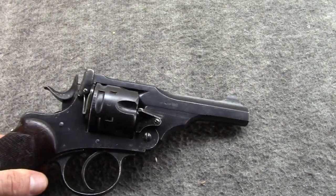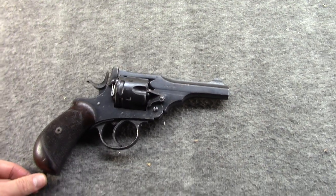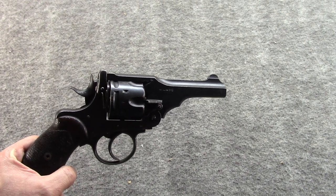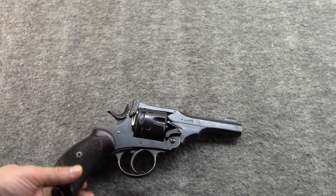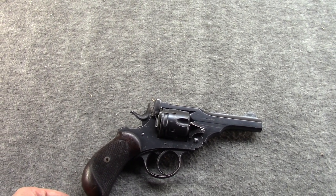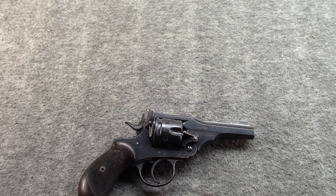Actually, the guy I bought this from at the gun shop has, over the years, routinely asked me if I was ready to sell it back. He's kind of known for that, especially with the British stuff — if he had to sell something, he kind of wants it back. But nope, it's still here. I don't own a ton of revolvers, but the ones I do tend to be pretty special to me. I tend to be pretty selective about the revolvers I own.